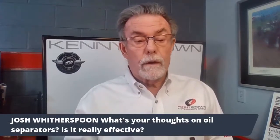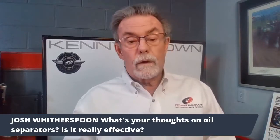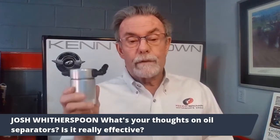Another little thing just to show you this morning — we had somebody send in a question to Kerry. They wanted to know about oil separators and if they're good or not. I can tell you, if you've got a modular or a coyote motor, you've got a coyote motor, you absolutely have to have an oil separator.